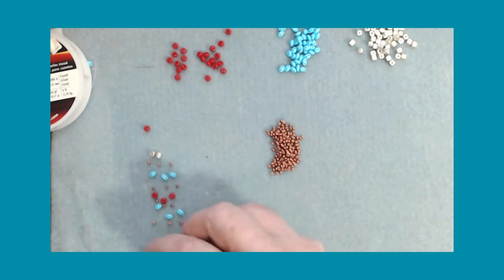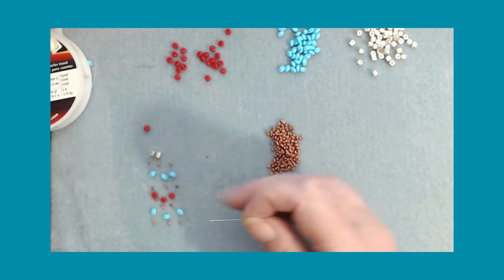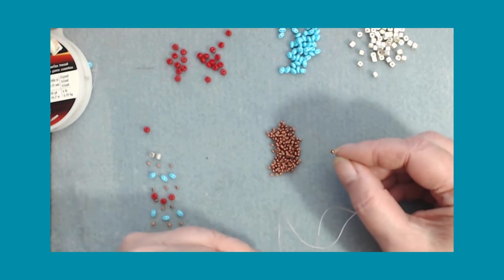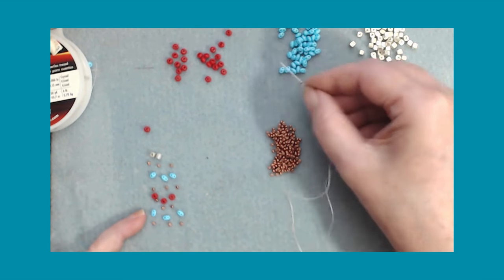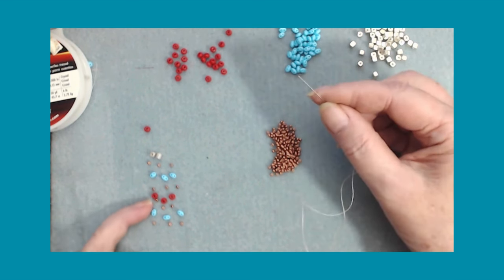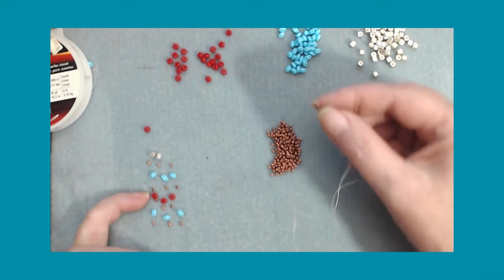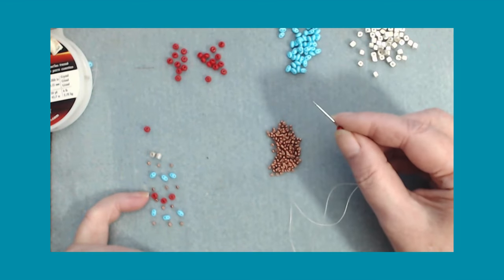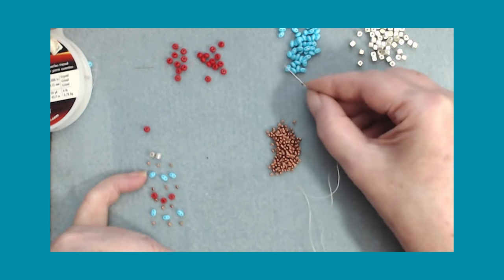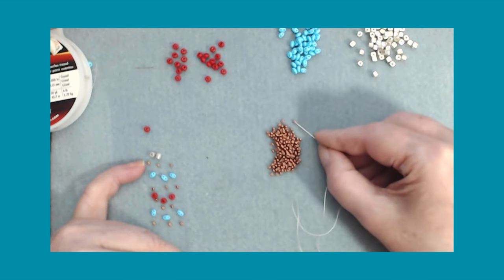We're going to do this all the way up this pattern. So it's one tenno seed bead, one super dual, one tenno seed bead, one tenno seed bead, one tenno seed bead, one super dual, one tenno.